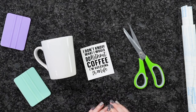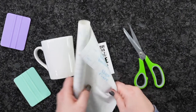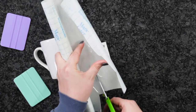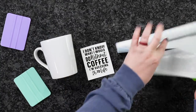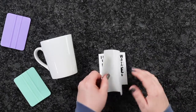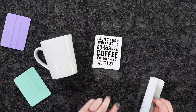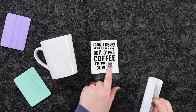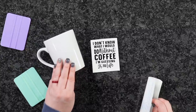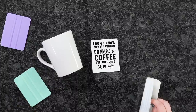I'm going to go ahead and cut a piece of transfer tape down to size. I've already weeded out my design, and if you guys are a Plus member, this design is only one Plus Credit right now. Another thing — this design would be super cute on a T-shirt as well, or if you wanted to sublimate, you could get sublimation coffee mugs and sublimate this to have it last a whole lot longer.